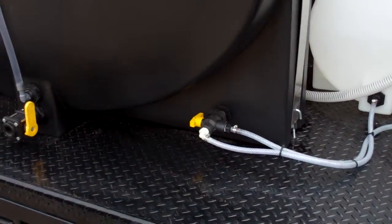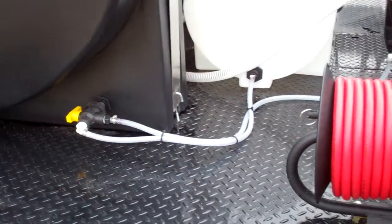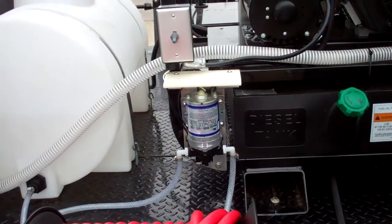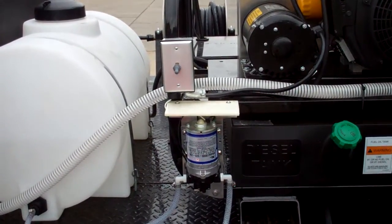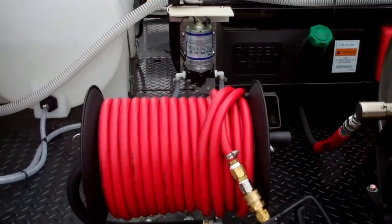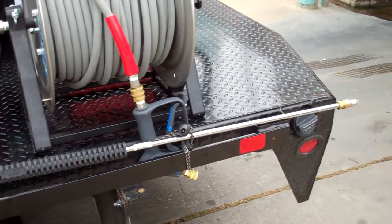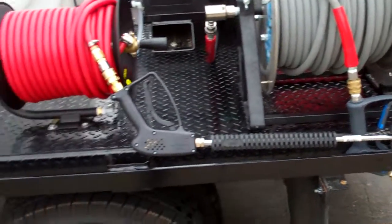It runs to a three-way valve that will allow the chemical to flow through the 120-volt chemical pump. We have the on/off switch mounted above, connecting to our hose reel and to our 100-foot chemical hose wand gun.